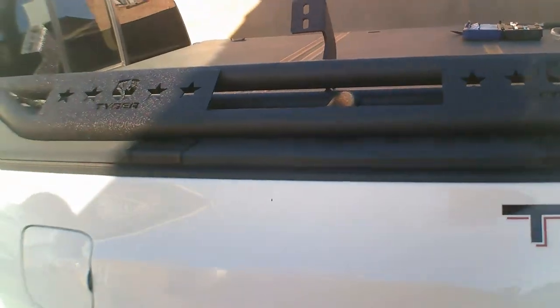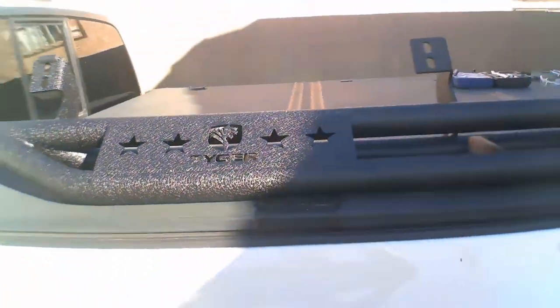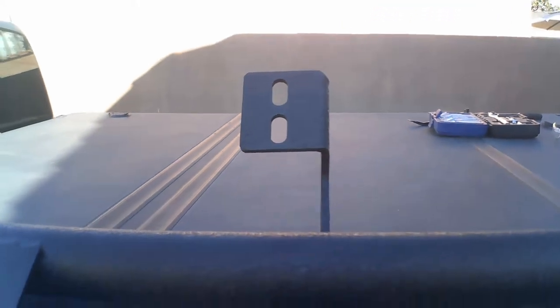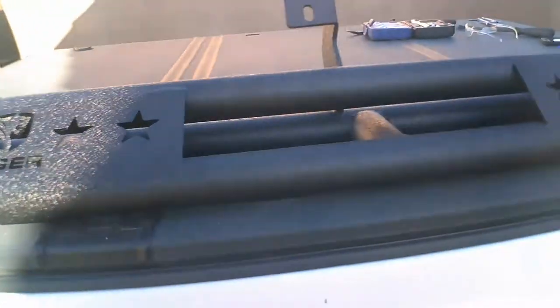Welcome back to another installation of Tacoma Tactical. Today we're going to be installing our rock sliders. I'm wearing the same thing from the last episode because the weather's great and I figured I'd knock them both out at the same time. We're going to be installing the Tiger Auto rock slider body armor. I'll admit I'm not a big fan of how these mounts look — they're a little flimsy and seem almost more like steps than actual rock sliders.